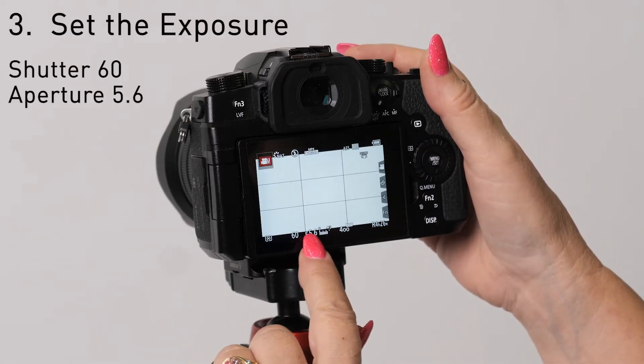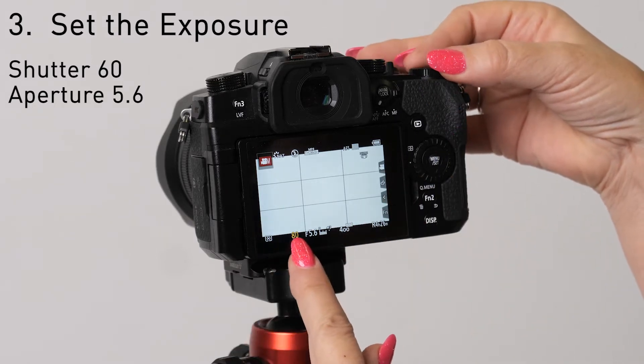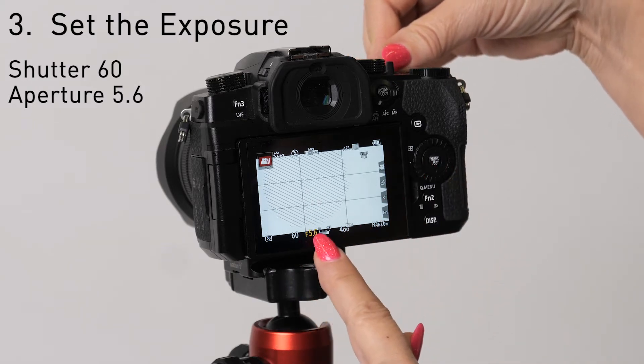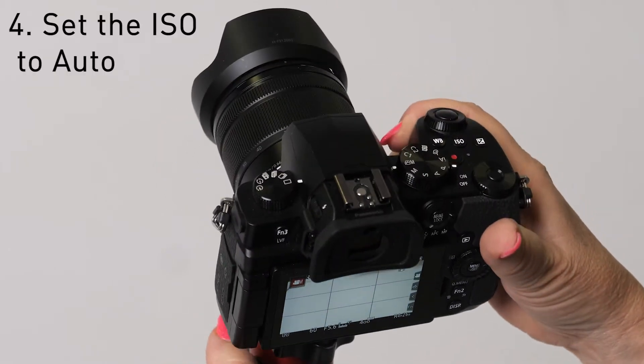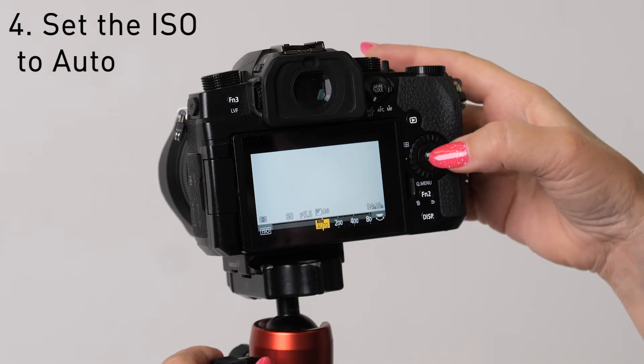Right here you're gonna change your shutter. Using the dial right here, change your shutter to 60, and the front dial up here to 5.6. Then go to the ISO button and change it to auto ISO.